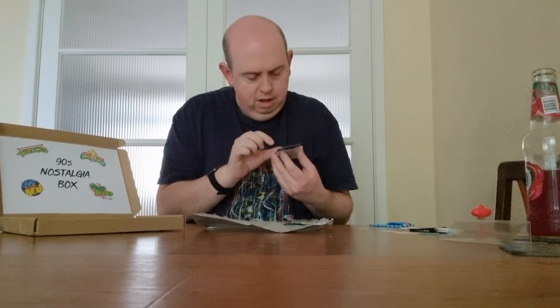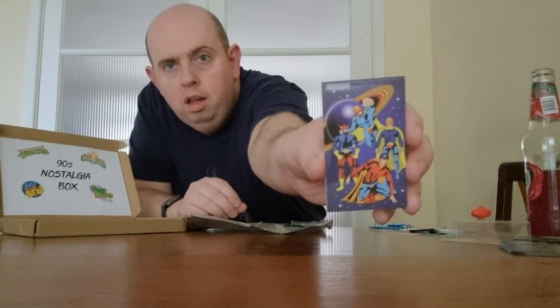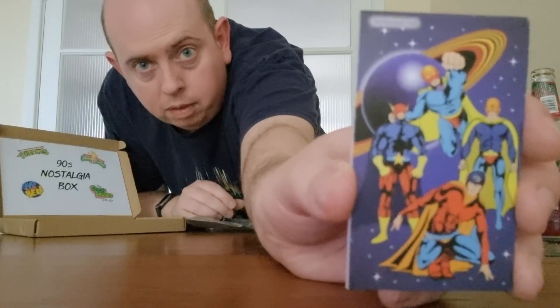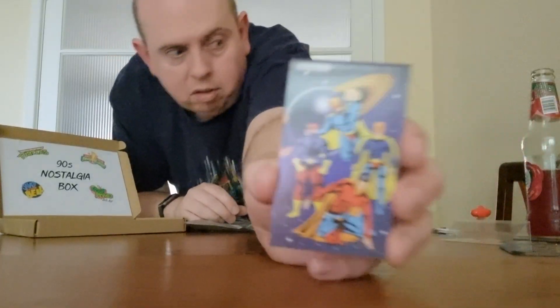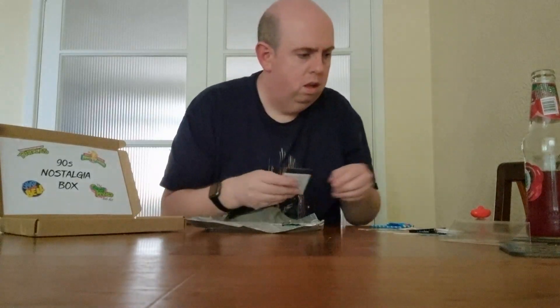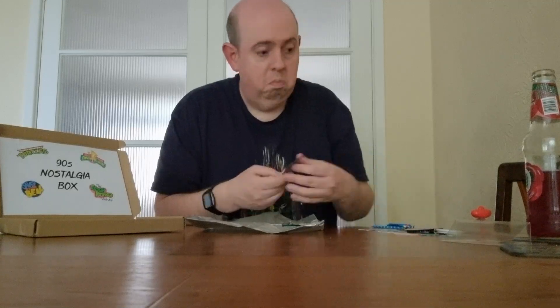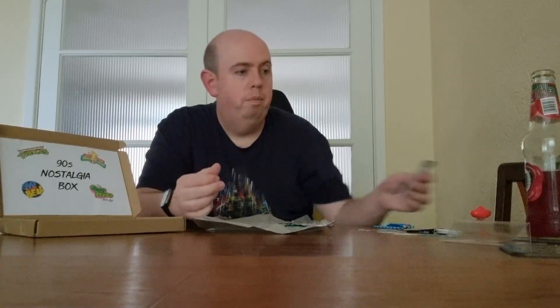Oh, it's our hero again — the same one as on one of the tattoos I think. We've got a little notepad with that hero at the top. I've got loads of notepads that people have bought me for Christmas and birthdays over the years — I hardly use them — but I am thinking of writing again and jotting down notes for YouTube, so this could come in handy.